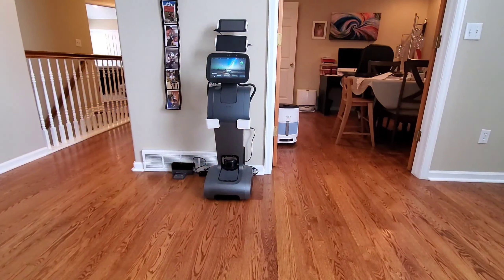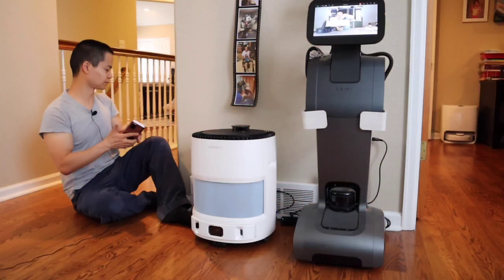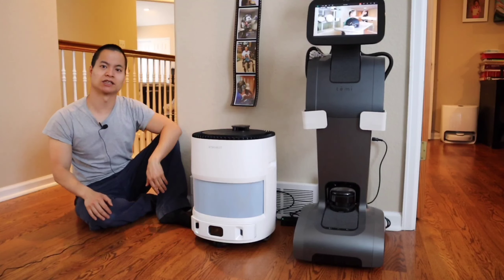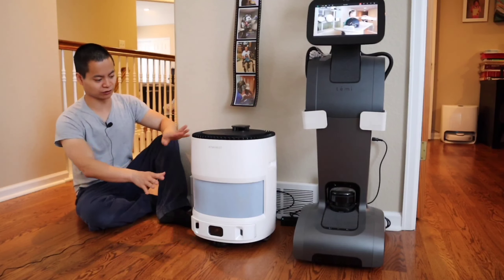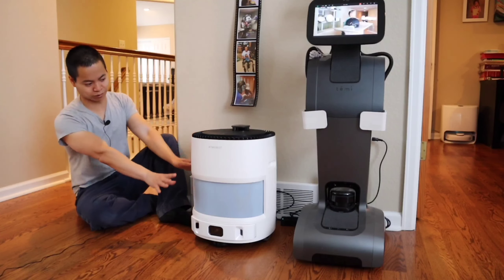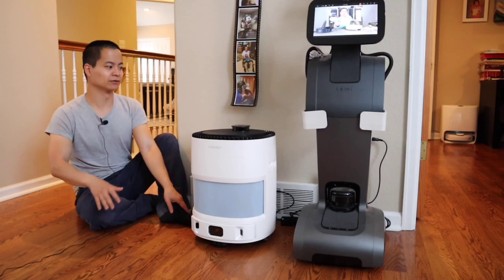Over here are the two modes. Right now it's on spot mode, but you can also do mobile mode. Mobile mode allows the robot to go to the different designated locations within the preset pins you've dropped. It's a pretty clean interface — nothing too complicated. If you've ever used an air purifier before, it should be a pretty familiar interface.